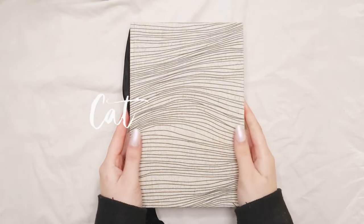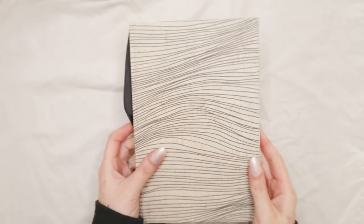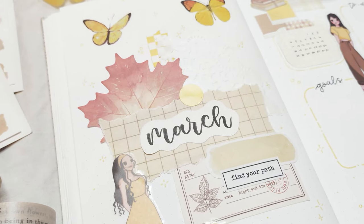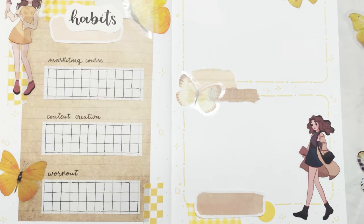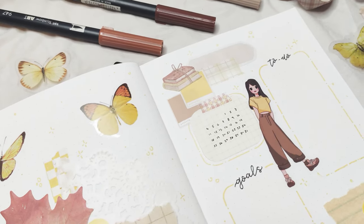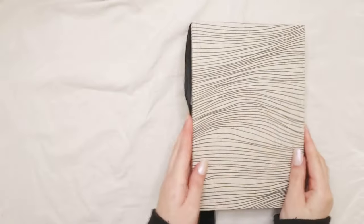Hello everyone, welcome back to my channel, or welcome if you're new here. My name is Kat and today I'm going to be planning my March setup in my bullet journal. This video is going to be filled with news — I have a huge announcement. If you don't follow me on social media you probably don't know this yet, so stay tuned and let's get started with my plan with me for March.